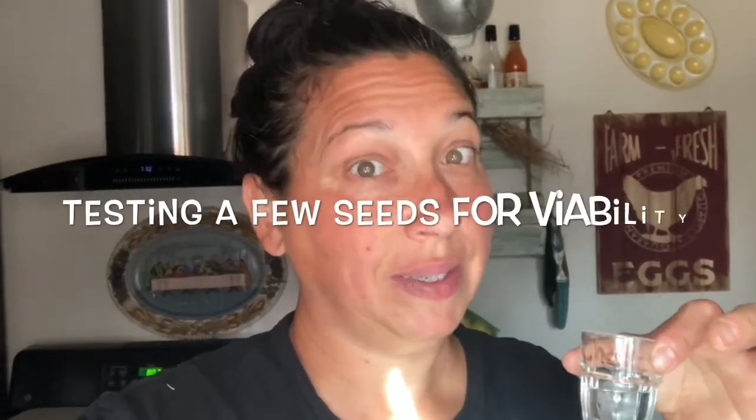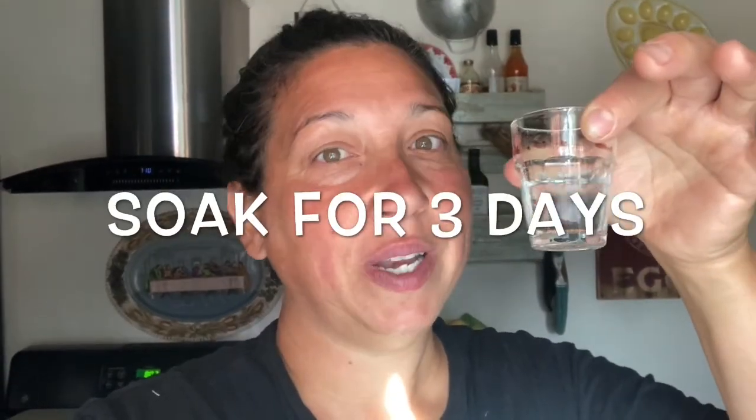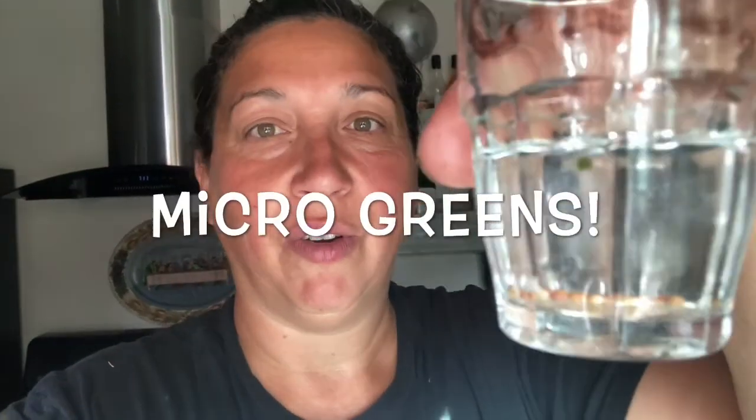One thing I love to do is to test the viability of my seeds. Right here I have a little glass of water — I've let them soak for about two, three days. Can you see that sprout? Turn the glass — there it is! So these are good to go to save for next year, or if I decide to sprout them. Sprouting broccoli and radish seeds are wonderful, and arugula makes great microgreens.